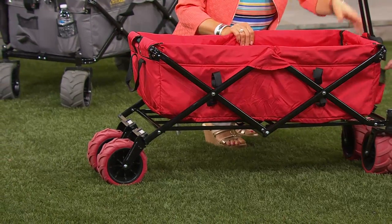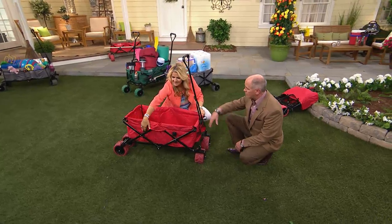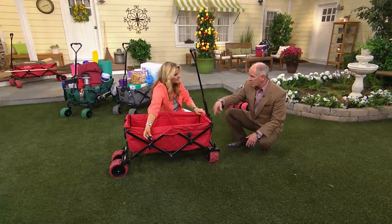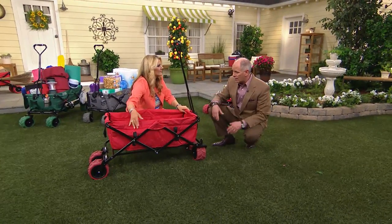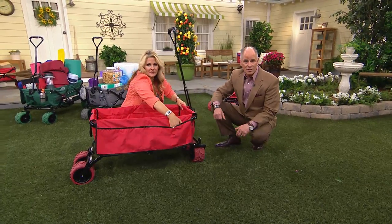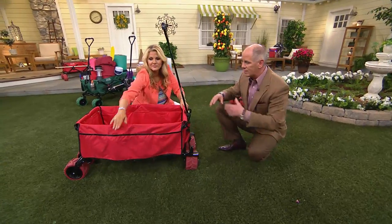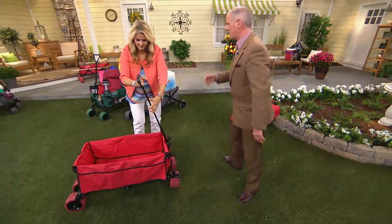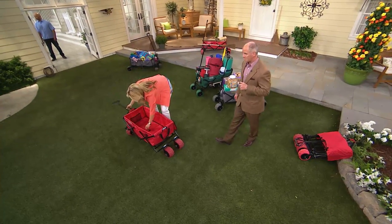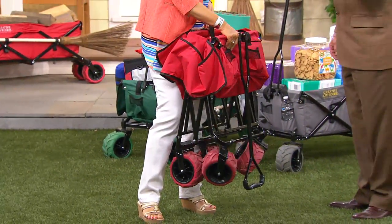Nine pockets for everything from your water bottle to your cell phone to a beach towel. Then there's hook and loop closures for everything from a shovel to a rake. The whole idea is to make your outdoor activity less frustrating, save you some time, make your life simpler. And then you have time to do things like take it to the beach. You want to make it so that you don't have to do all the work, and this is about as simple as you can possibly get.